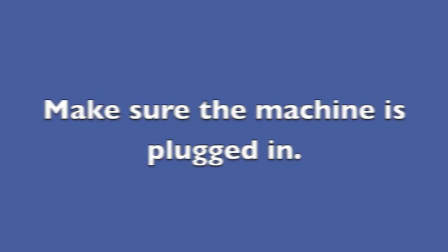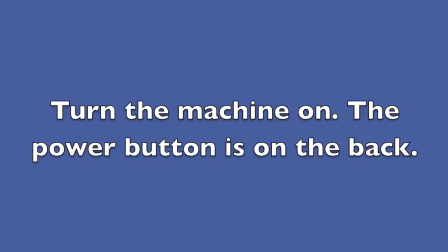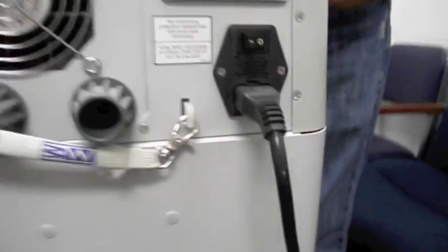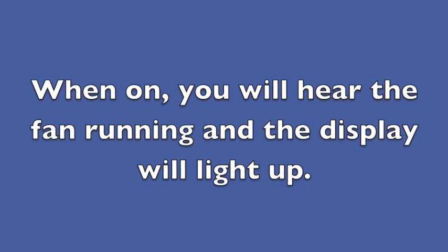Make sure the machine is plugged in, then turn the machine on. The power button is on the back. When on, you will hear the fan running and the display will light up.